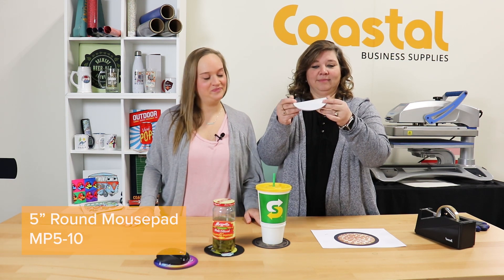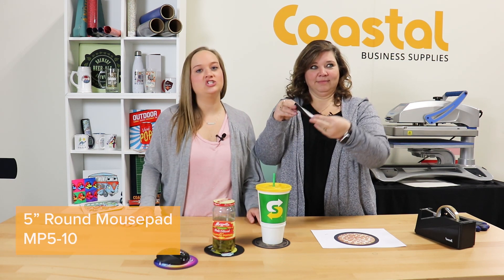So today we're going to be talking about our 5-inch round mouse pad. These are 1/16th of an inch thick, and today we're going to go over the different ways you can use them. So first, let's get started on pressing.